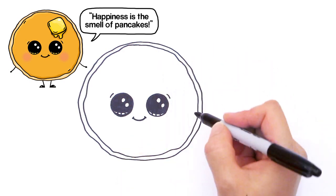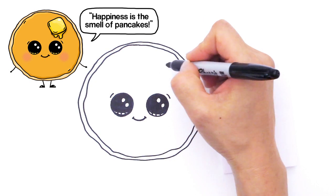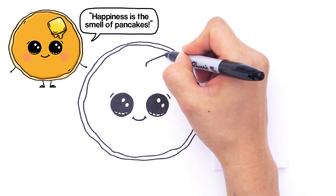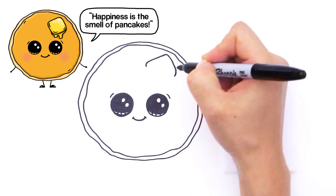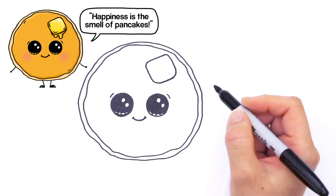Now let's give him a piece of butter because you have to have butter with pancakes. So right here we're just going to draw a square at an angle but with soft edges. Right here we're just going to draw a curve across, curve it down and come down curve — same thing, just connect it like that for a piece of butter.